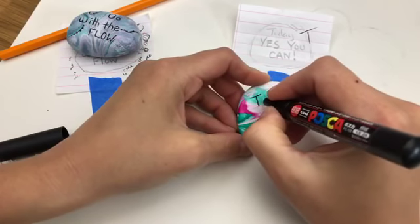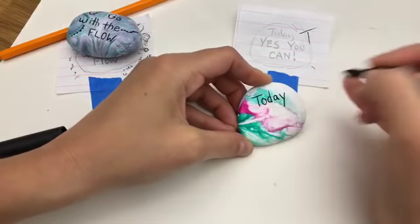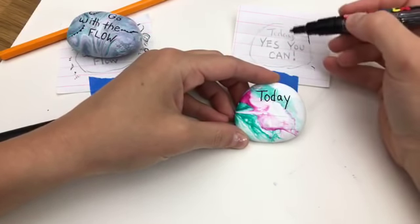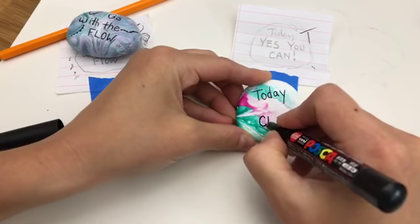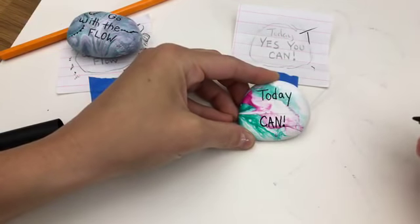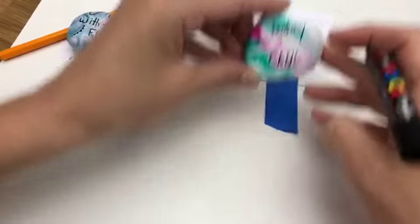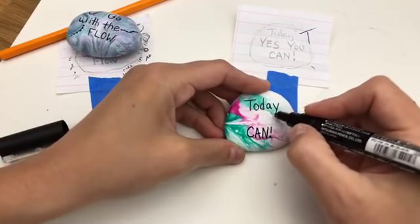We've all written on lined paper plenty in our life, right? But sometimes moving it onto a rock is why it's hard. So giving yourself these little cheater lines can really help. Now I also like to look at spacing — you can find little things like my 'can' is right in the center, so I'm going to do that word next. And obviously you can do your hand lettering with the fancier text as well. Then we're going to space out 'yes you' — I'm going to bring 'you' this way just a smidge because I can see I might run out of space.